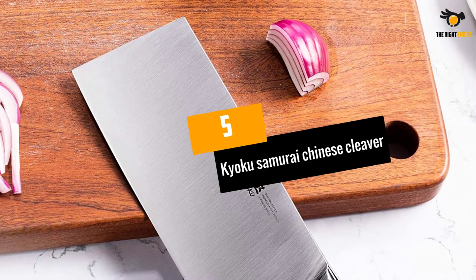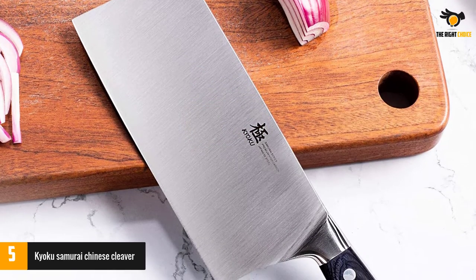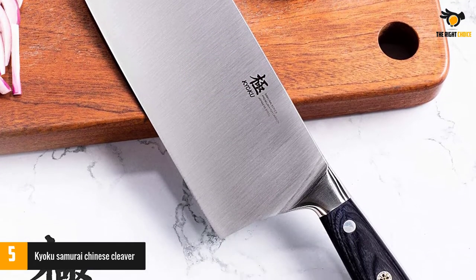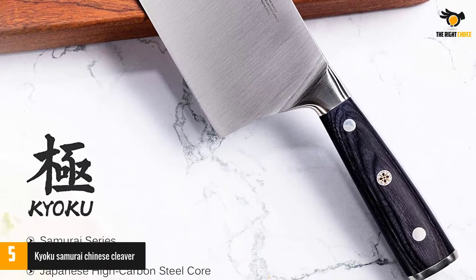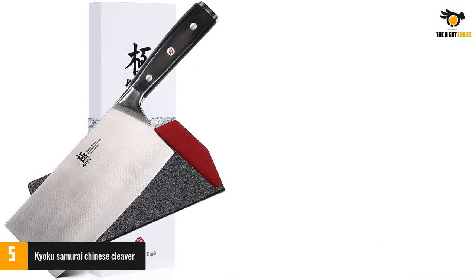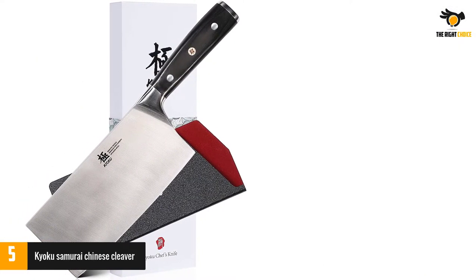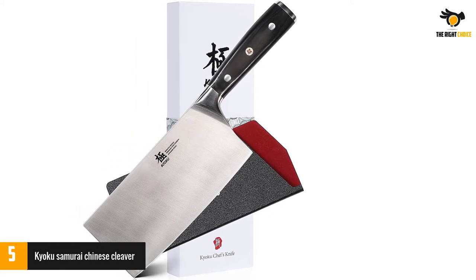At number 5: the Kyoku Samurai Chinese Cleaver. It offers a 7-inch, full tang blade. The Pakawood handle with a mosaic pin is a standard design. The knife comes with a sheath and case. The ultra-sharp, cobalt-added blade offers a cryogenically treated steel-cutting core, enabling it to offer incredible edge retention.